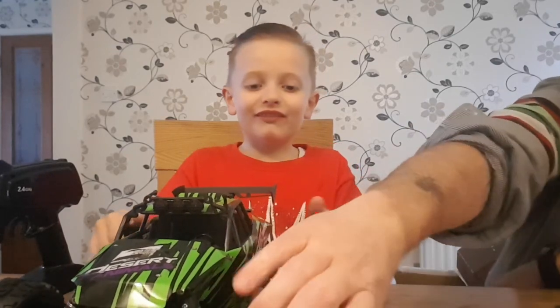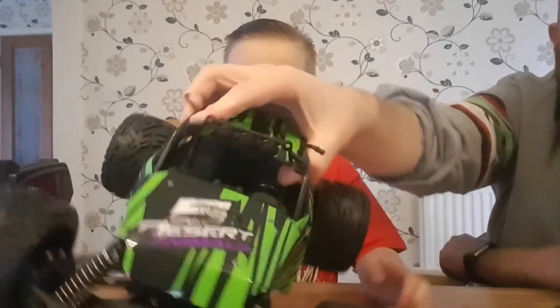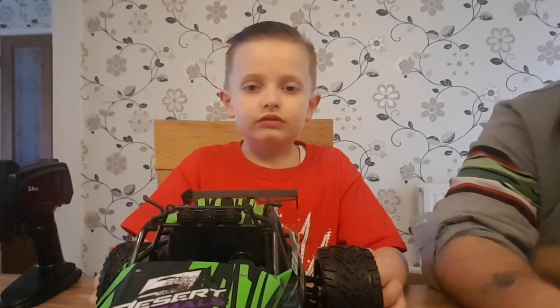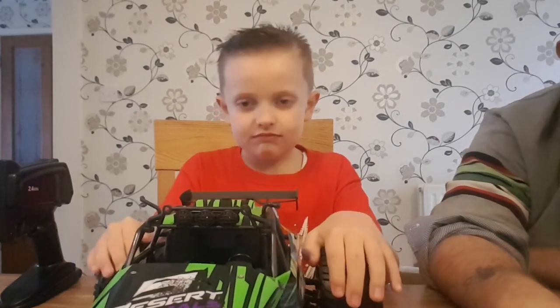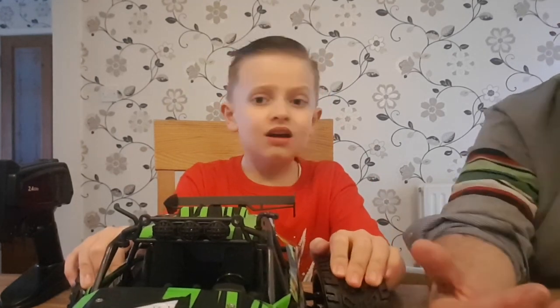Look at the awesome - what's it called again? The Desert Animals 5. The Desert Animals 5 - so what do we need to do with it now, Theo? Play with it! You've got to charge the batteries first, mate. How long does it say the batteries take to charge? Four hours to charge the batteries.